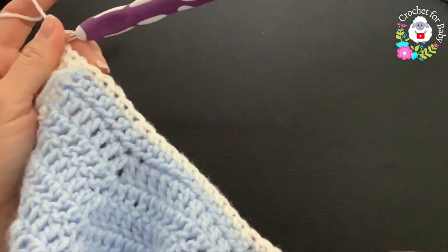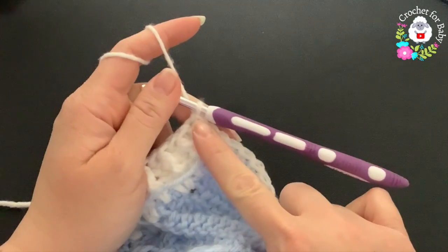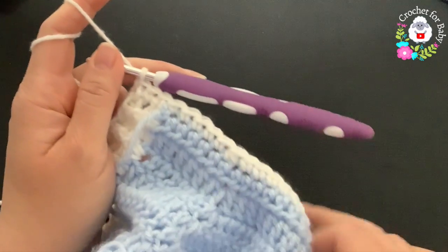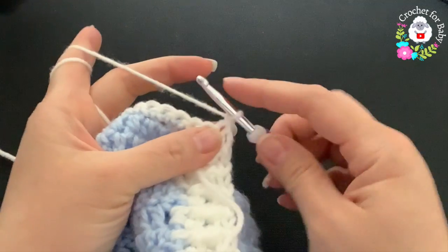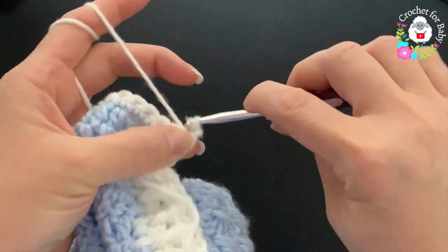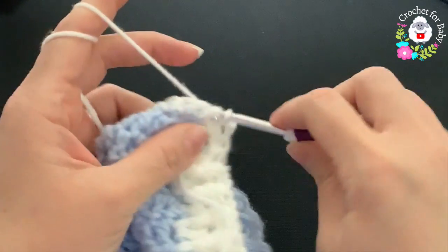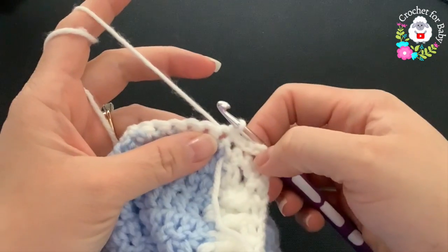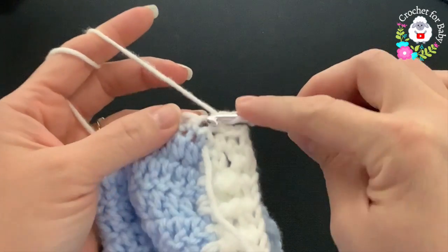At the end of this first row for the collar I have a total of 49 single crochets. If you're off by one or two stitches it's okay. For the second row, chain one and turn, then make four slip stitches — into the first, second, third, and fourth stitches. Then chain three — these count as one double crochet — and into the same space make a double crochet for the increases at the beginning.